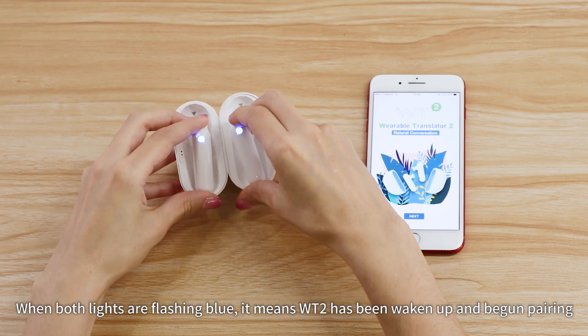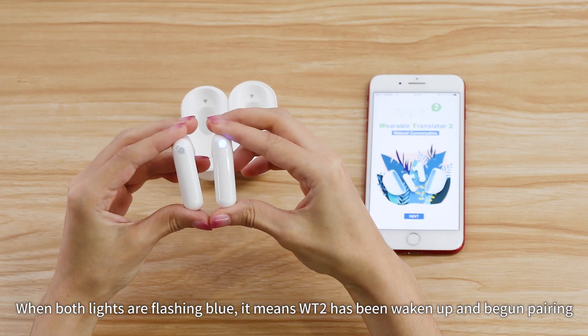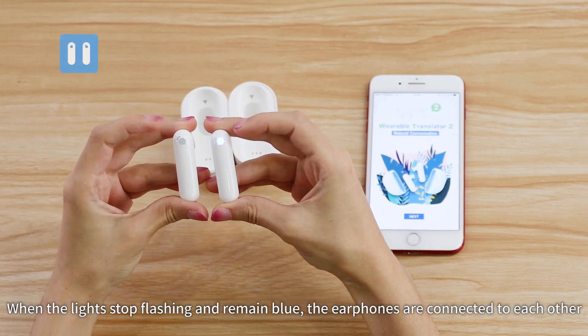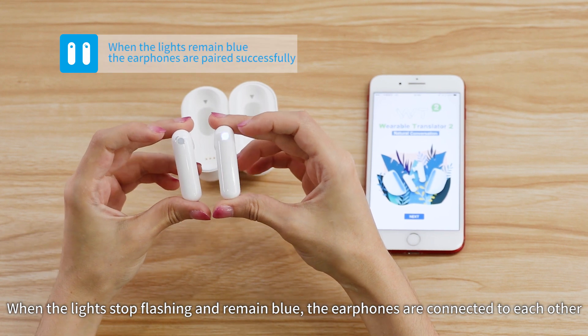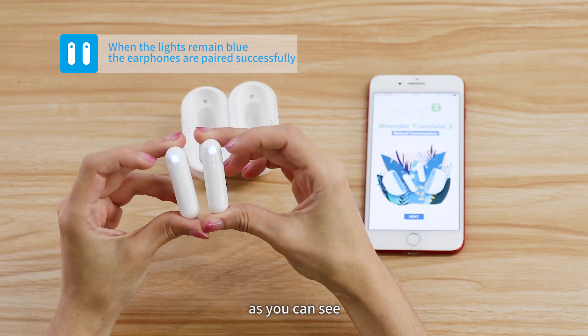When both lights are flashing blue, it means the WT2 has been woken up and begun pairing. When the lights stop flashing and remain blue, the earphones are connected to each other, as you can see.